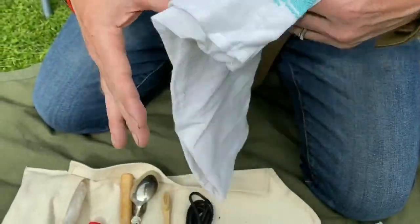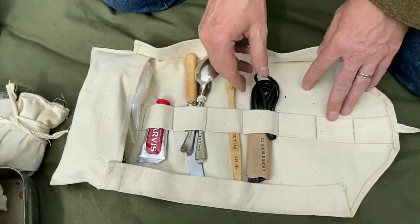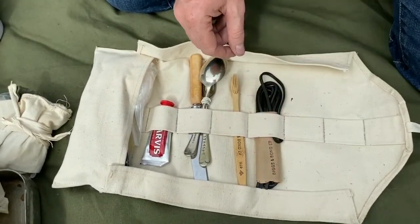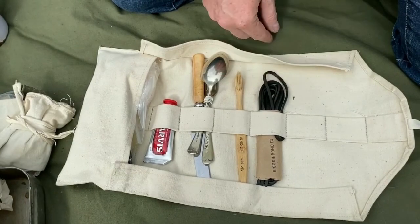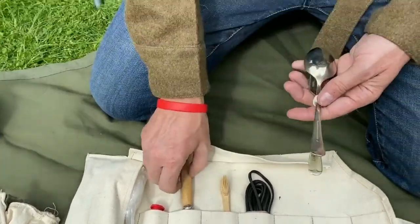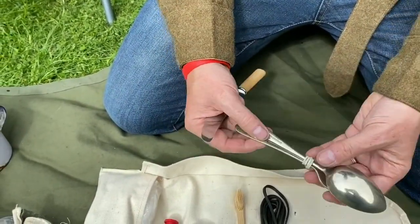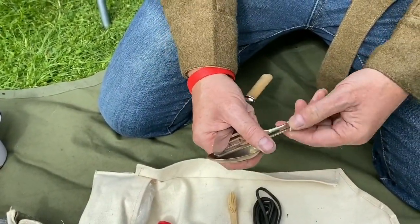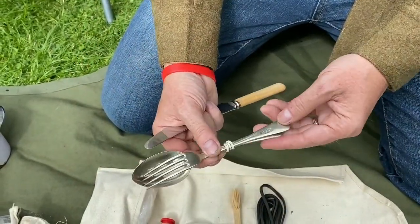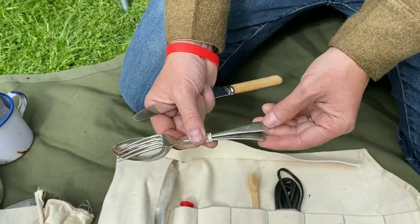So what have I got in here? I have a towel — unfortunately this is a reproduction, though I do have an original coming. I also have some spare leather boot laces. I have a toothbrush — an original — excuse the elastic band, it's mainly for storage. These are 1942 British issue.